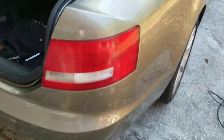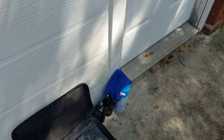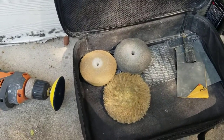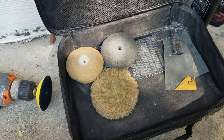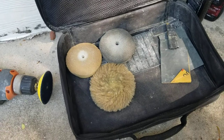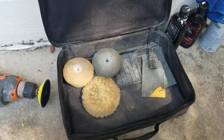Now I'm going to get set up and polish out the light real quick. I'll be using those polishes I showed you before, the glass cleaner to wipe it down, and these pads with my drill — this is my headlight polishing kit. It's pretty beat; we're in Florida and we get a lot of haziness and yellow headlights. Let me get that set up and I'll be right with you guys.